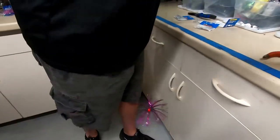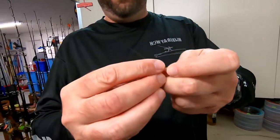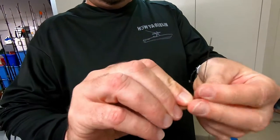Then we connect our swivel. You can go with a Spro, AFW, whatever you like. We go with an 80 pound. We like to use the Mighty Mini AFW product — we're an AFW fan, they make a good product. Three times around, back through.